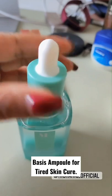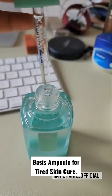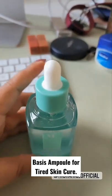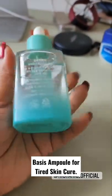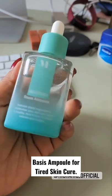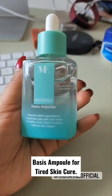It is easy to apply. It has a dropper in here. You apply a few drops of it onto your skin and just pat it in. I think you will love this product, especially for summertime. It takes care of your skin so well.